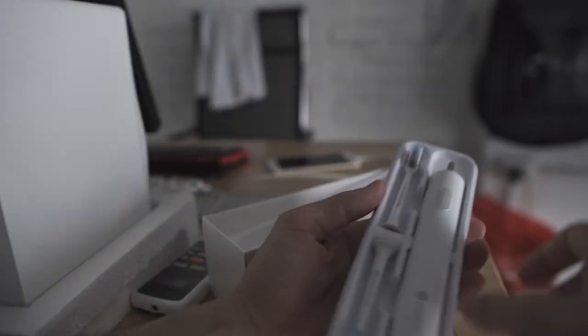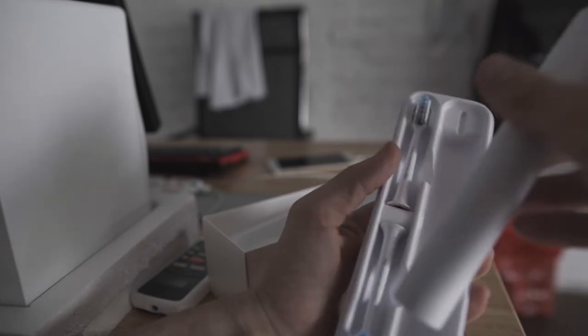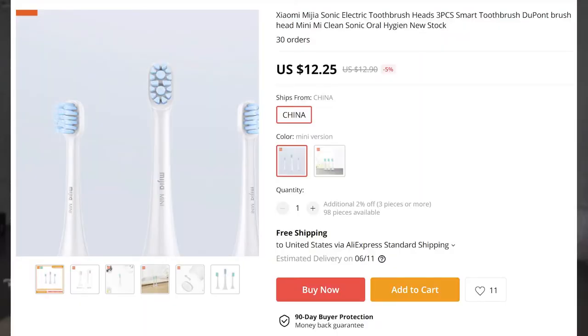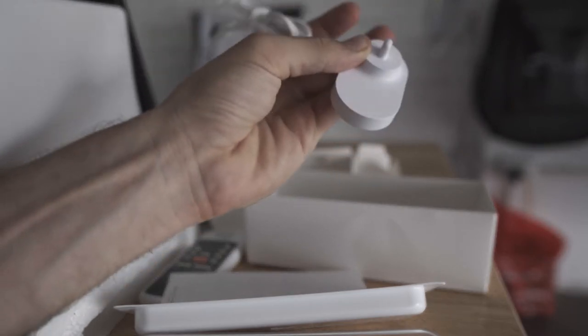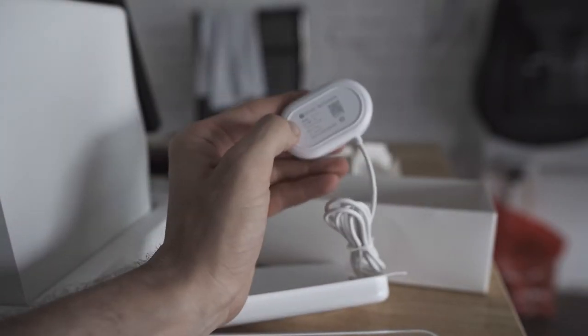It does not have Bluetooth or an accompanying app. I brushed my teeth fine for 30 years without an application, so I don't think I need one to monitor this. The replacement heads, at least here in Vietnam on AliExpress and Lazada, are very reasonably priced. One issue with my last toothbrush was that I couldn't readily find heads. Next, this toothbrush has dual mode for a more aggressive or not-so-aggressive clean, and it uses the Oral-B style of head.